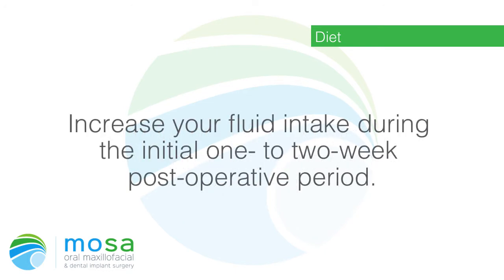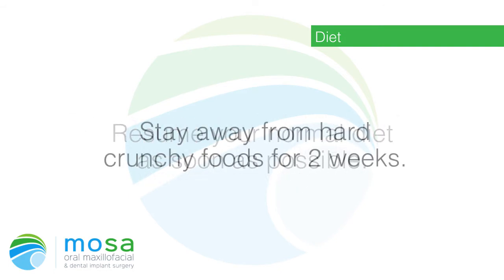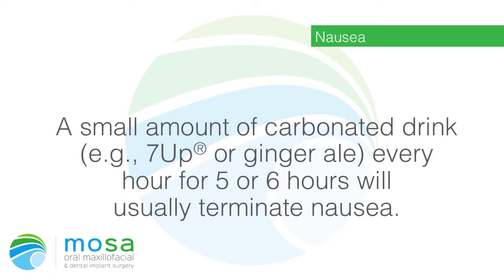Resume your normal diet as soon as possible. Stay away from hard, crunchy foods for two weeks. Stay away from chewy foods, such as gum, for one week.